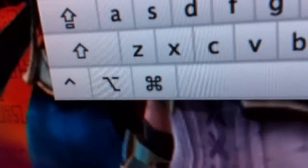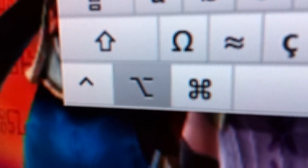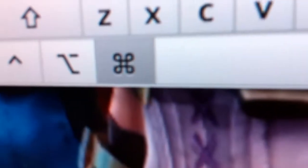You can see that the function key is gone. When I press the Windows key, that's the Command key. When I press the Alt key, that's the Option key. And when I press Ctrl, that's the Ctrl key — but Command is actually this key.